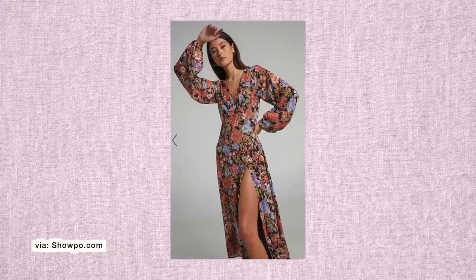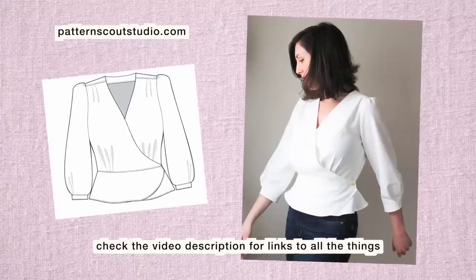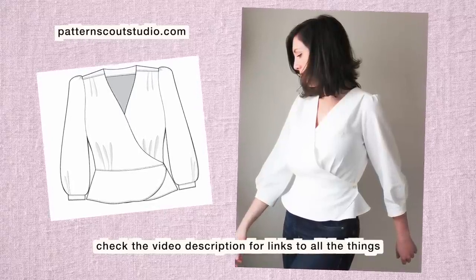Lately I've been really inspired by these V-neck maxi dresses that have the poofy sleeves and the cinched waist. They feel a little bit cottage core, but like cottage core grown up a little bit. I knew that the Romy wrap pattern was going to be the perfect mix of romance while also letting me create something very comfortable that I can just pop overhead. So I'll show you how I made this dress.